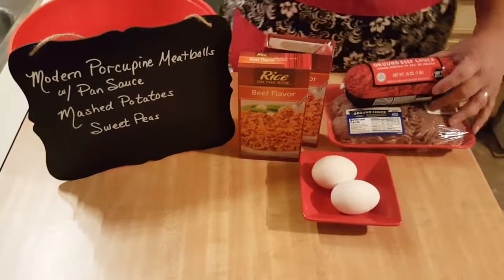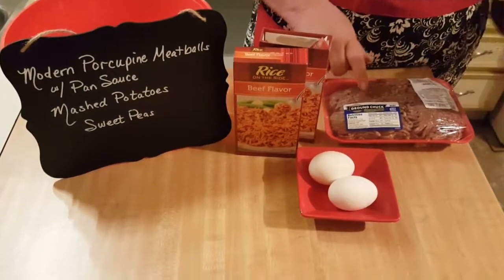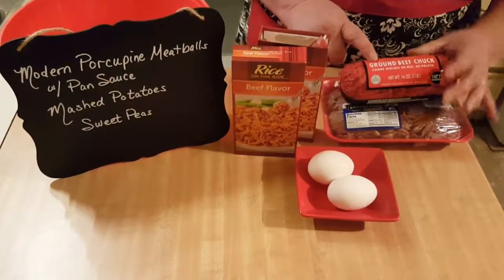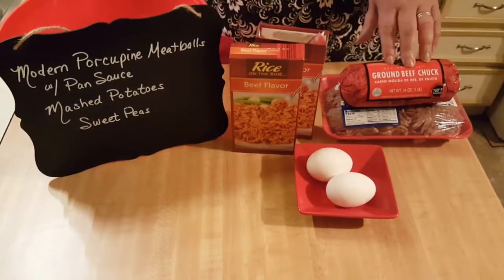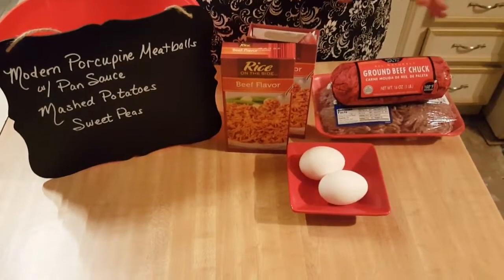What we're going to be needing is two pounds of ground beef. I do have ground chuck for both of them — this is actually a little bit more than a pound. But you could also use half and half ground beef and ground pork.